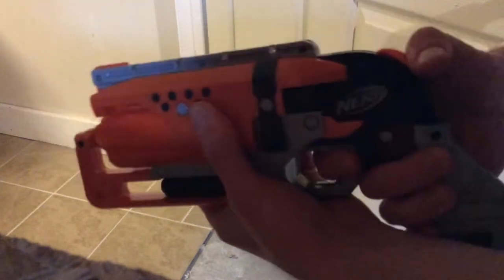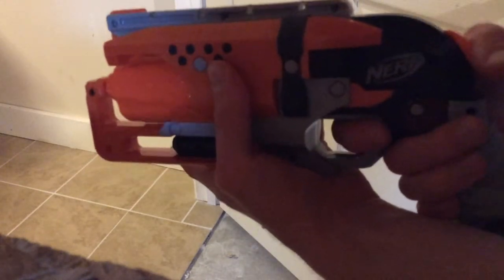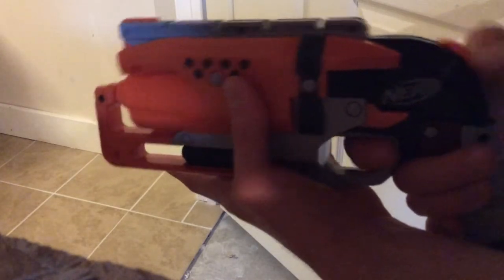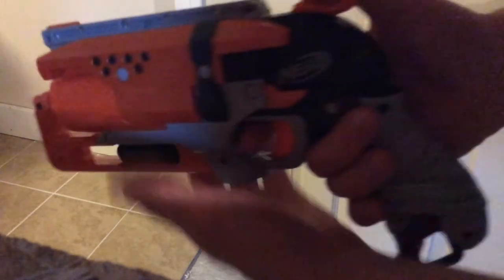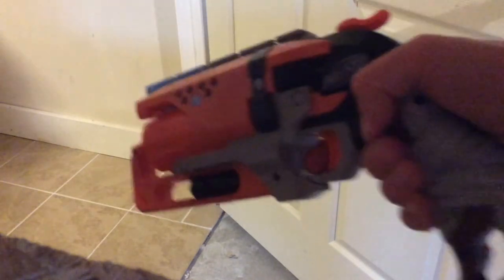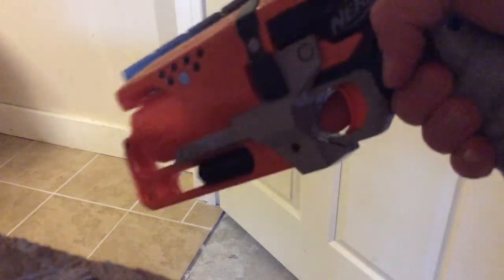Before you screw your blaster together, hold it together, pull back the hammer to make sure the barrel rotates, then hold down the trigger while holding the priming handle and ease it off. Pull it again, ease it off. If your cylinder is rotating like mine is right now, you are good to go and can screw your blaster back together.